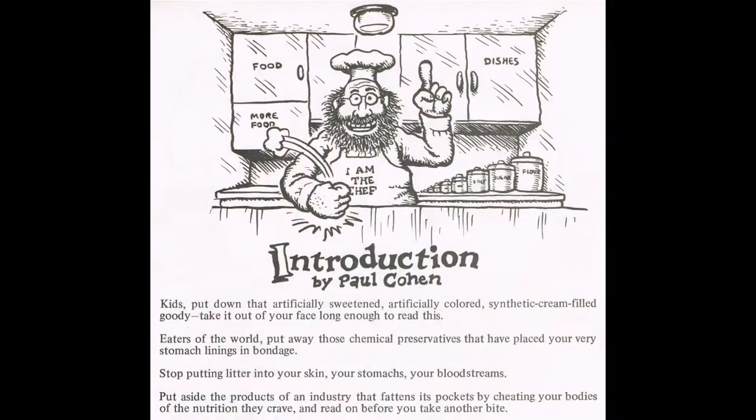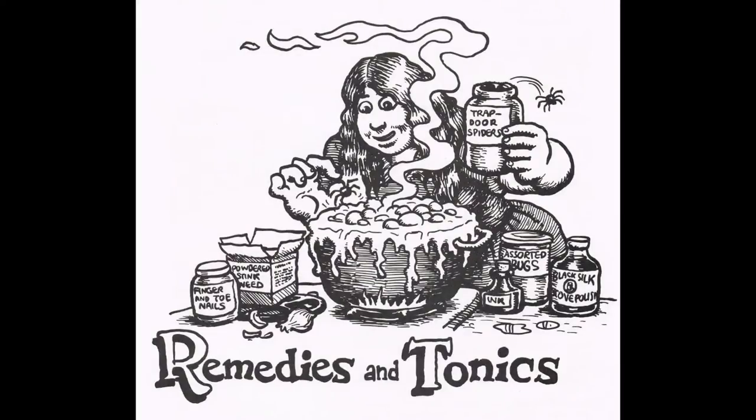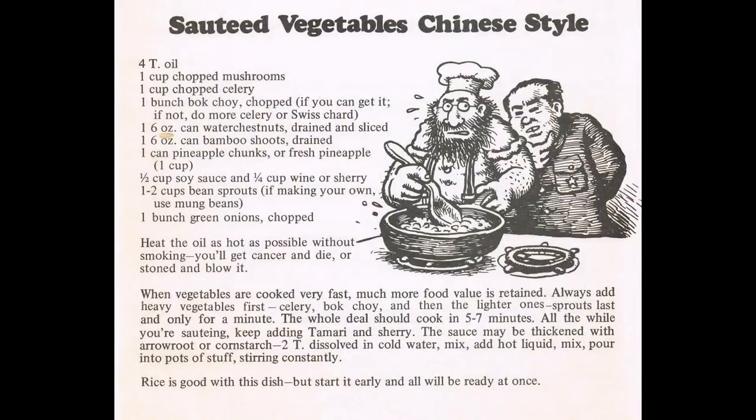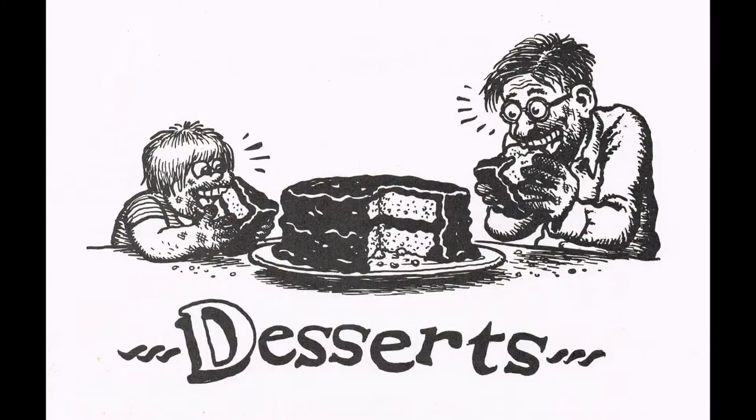It's pretty entertaining. They do classic dishes from the Midwest — you know, meat, potatoes, that sort of thing — but they play around with the titles of the dishes, and Crumb certainly has some interesting little characters that he's added to this little cookbook.